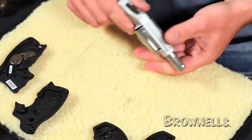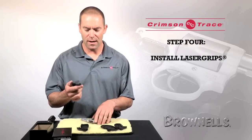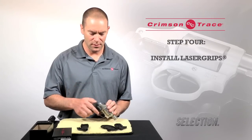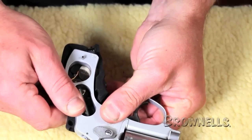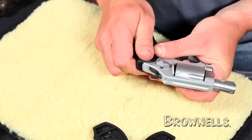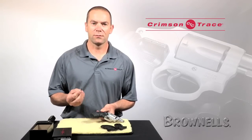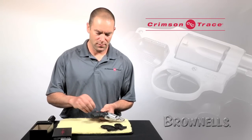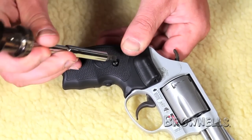Once the original grips are taken off, I'm going to take the new grip panel — the right hand side with the laser diode on it — and snap that in place on the right hand side of the revolver. Taking the non-laser diode side, put that on the left and again snap it in place. I'm going to take the screw that came with the accessory pack, insert that in place on the right hand grip and tighten it up.